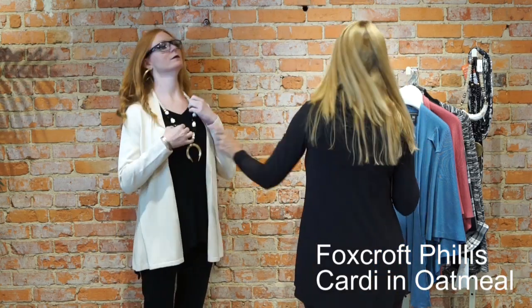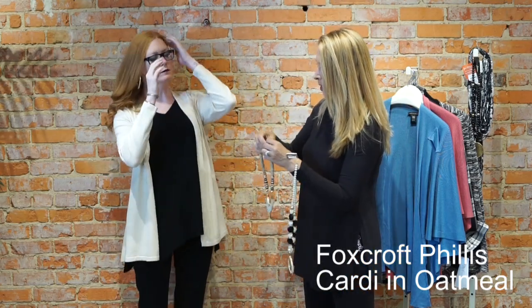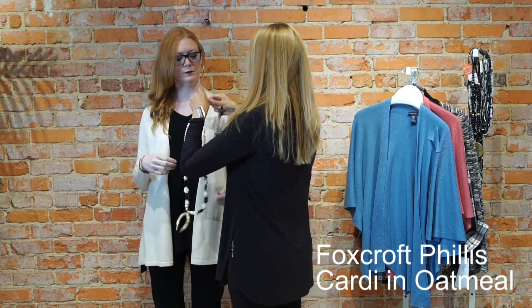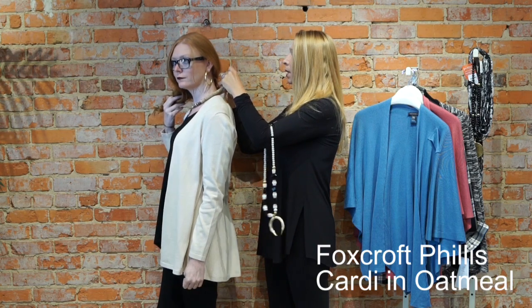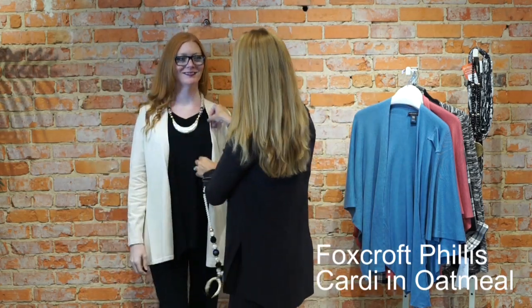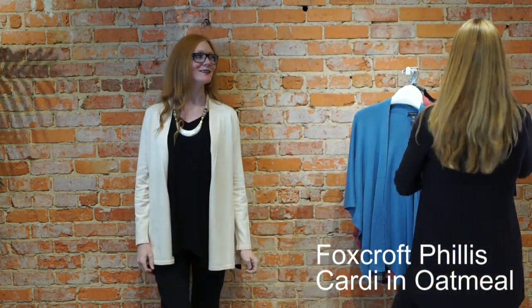Those are the only two pieces we're going to show you as our sneak peek from the Foxcroft collection — so elegant, and so great moving into fall. Some of you like the shorter necklaces. This is a beautiful piece from Molly Beats and it has a three-inch adjustment on it, so you could go higher or lower with it. That is such a pretty piece as just a shorter statement piece with this cardigan. A lot of options with this color scheme — a lot of really pretty options.